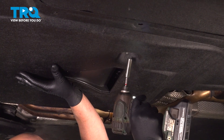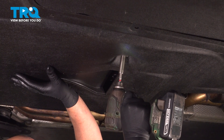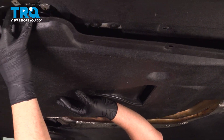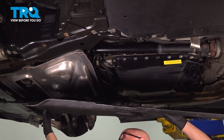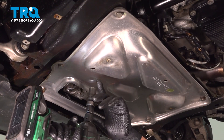Now, just holding the shield, there's one more nut right here. Use a 10-millimeter socket. Take that off and grab the shield, pull it down, and just pull it out of the way. We're gonna remove this shield.